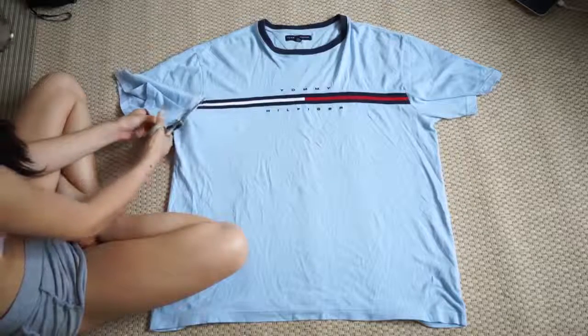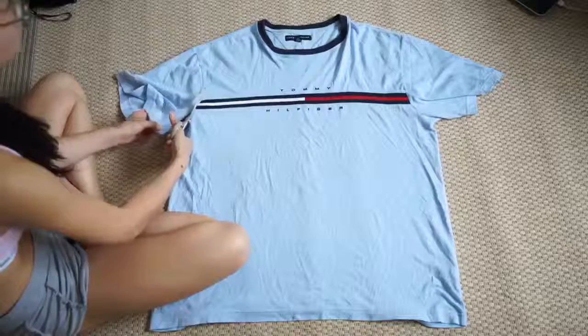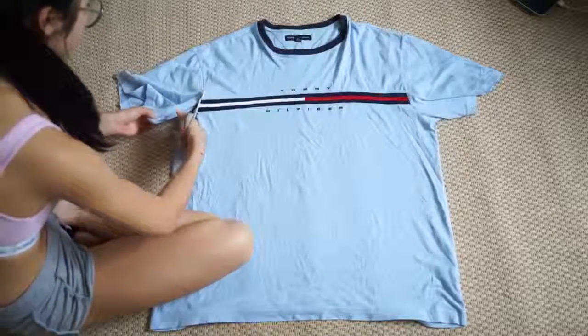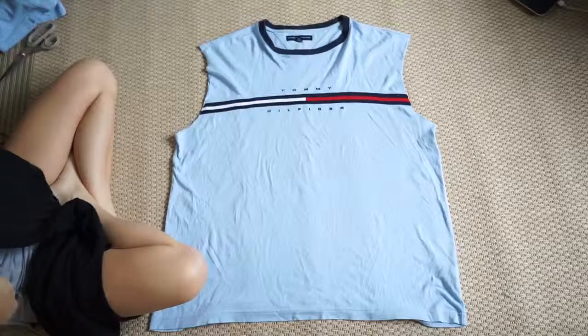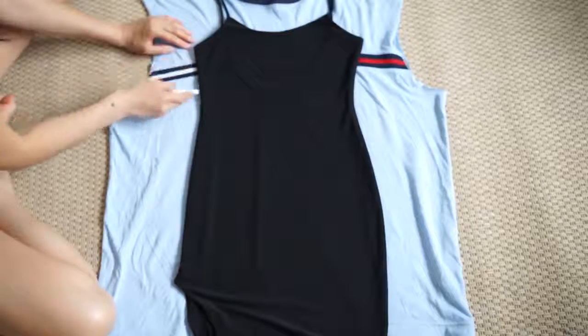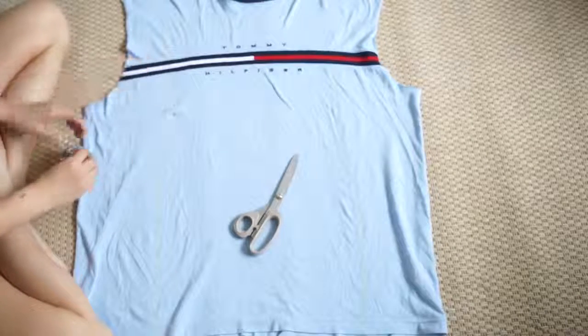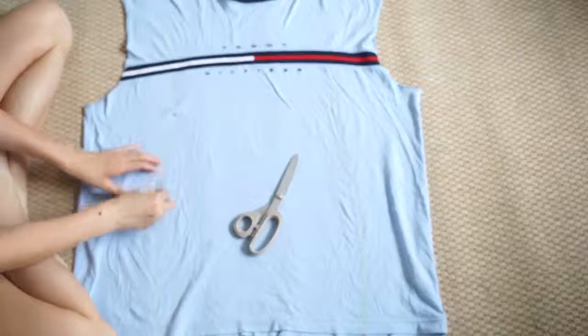Essentially, I want to keep the complete logo, so here I'm just cutting off the sleeves. I've decided for this project to make a bodycon type of dress, so here I'm taking my favorite dress and just tracing out the outline. I'm pinning the fabric together so when I cut it, it doesn't fall apart.